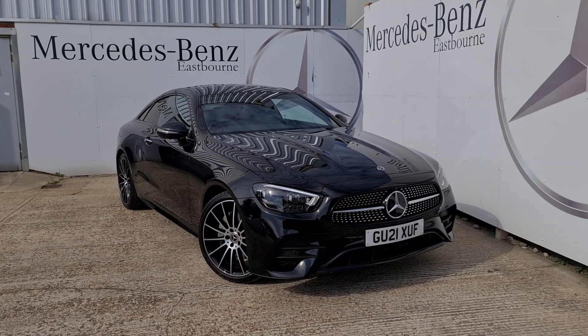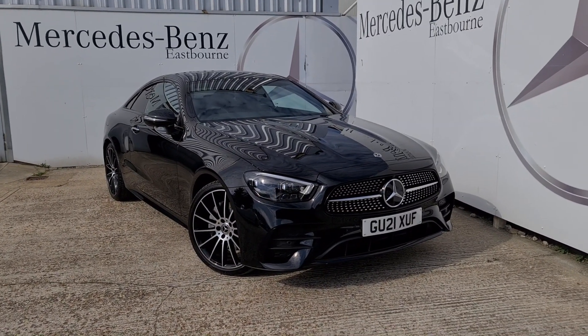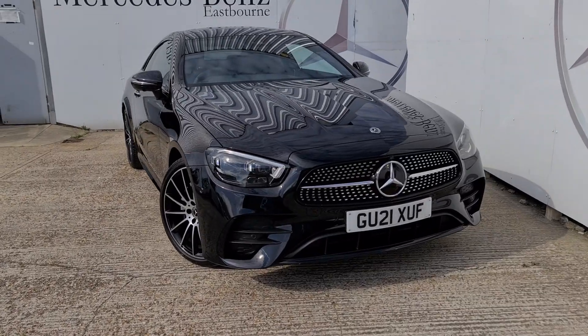Hello, it's Lucas from Mercedes-Benz of Eastport and today we have a wonderful E220D AMG Line Night Edition Premium Plus to have a look around.